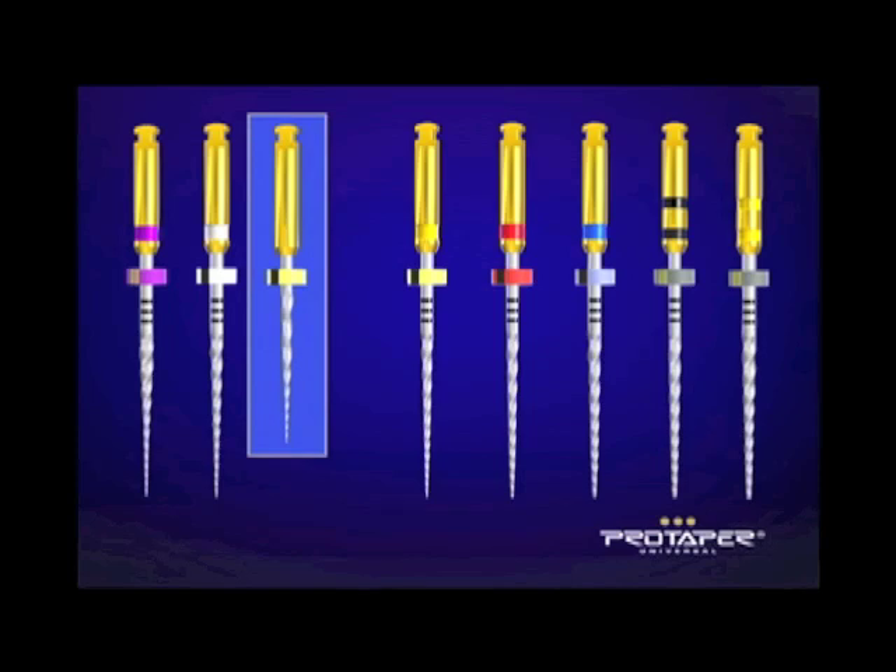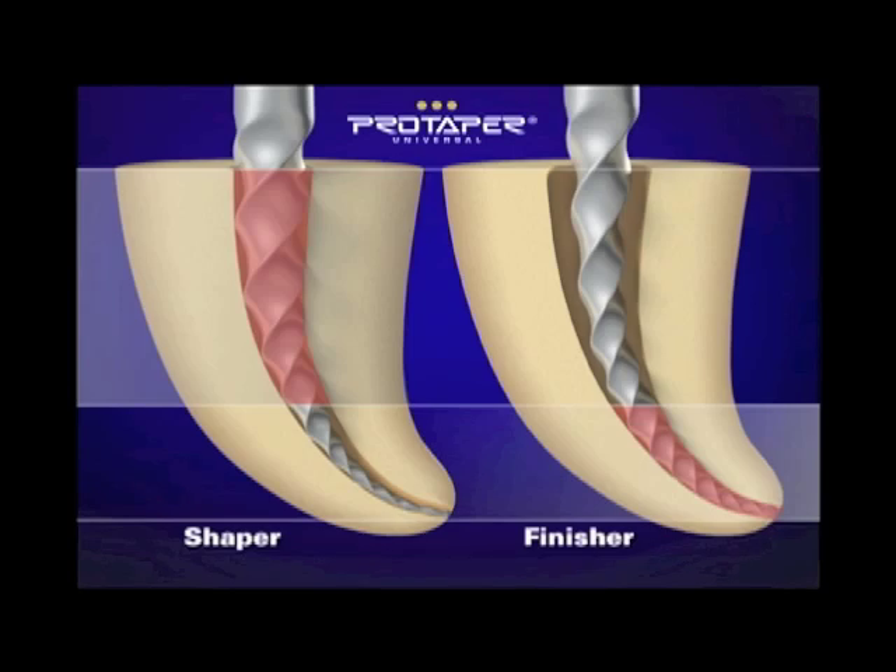On the left you see three instruments, and the third one from the left is just a little short one — that's the one we looked at a little bit earlier. We use that to expand the orifice and begin to remove triangles of dentin. Those are the shapers on the left and the finishers are on the right. The shapers have increasing percentage tapers, which means the instruments cut in selective areas, and the end of those shaping files steer the instrument through the curvatures while the workload is pushed up to the bigger, stronger, and more efficient blades. We're cutting and shaping immediately in the upper two-thirds of the canal.